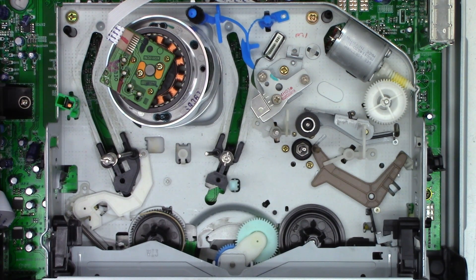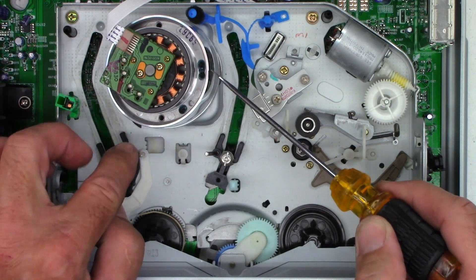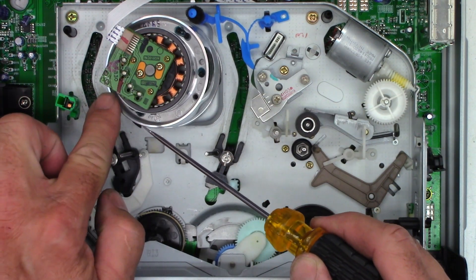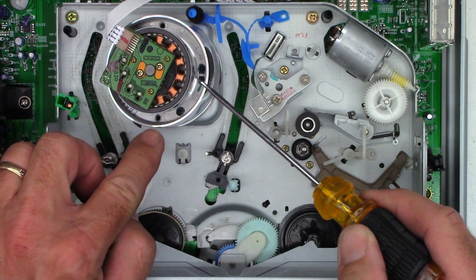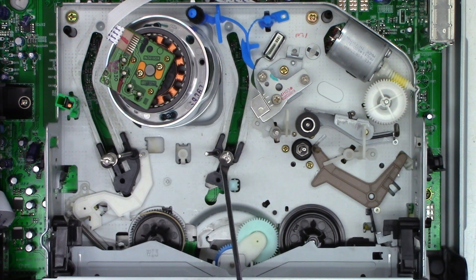There's always a head in contact with the video, and it does this magical switching thing where when one head gets to a certain point it switches back to the other head, reads the next track, and then switches back to the head coming around. Then we have the exit tape guide roller and the exit angle guide.